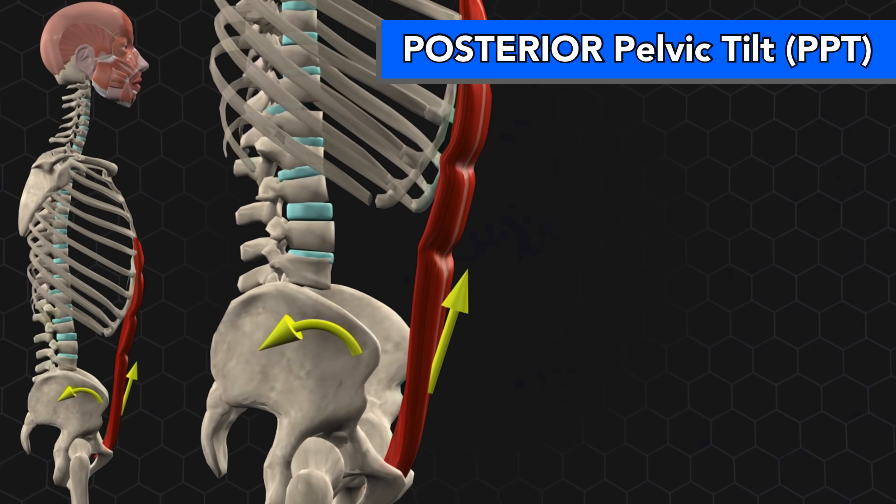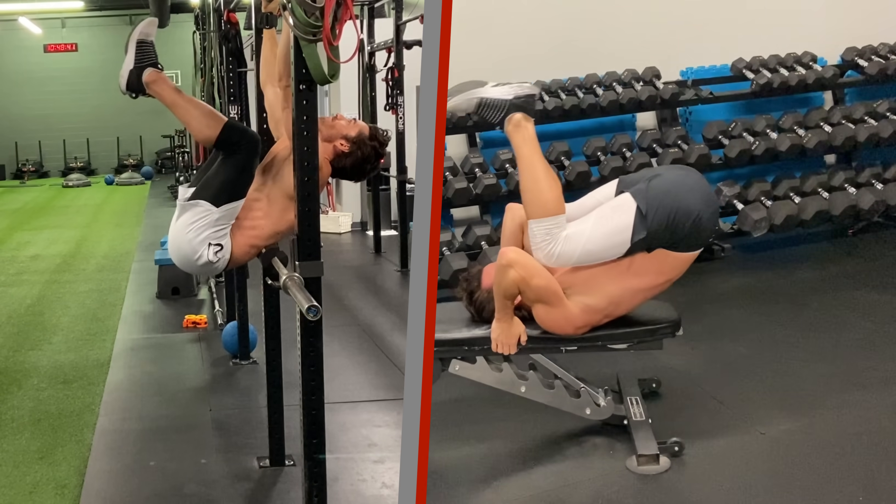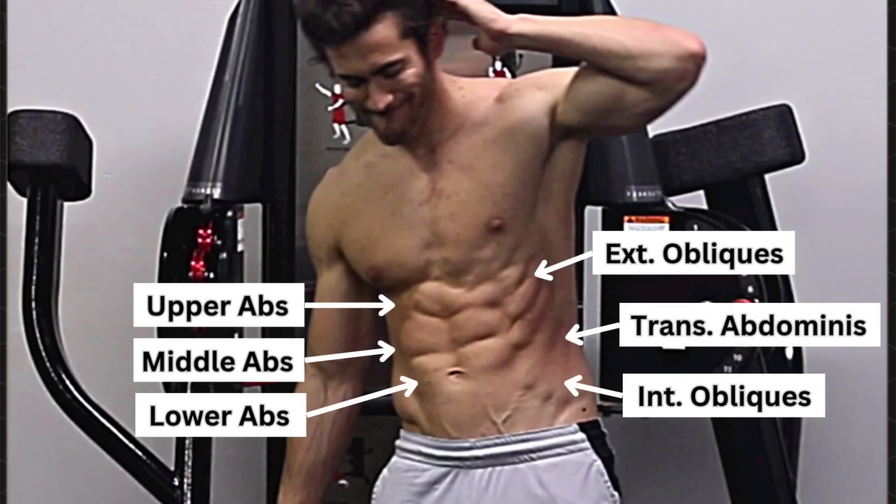Had they used an effective posterior pelvic tilt exercise, their results would have been drastically different. And again, if there's any doubt still in your mind, just go and do the two techniques that I showed you with proper form, and all doubt will vanish. Now to fully optimize your lower ab training, you need to integrate these techniques into a comprehensive core training program that properly targets not only every region of the abs, but also your external and internal obliques and your transverse abdominis, all based completely on cutting-edge exercise science.